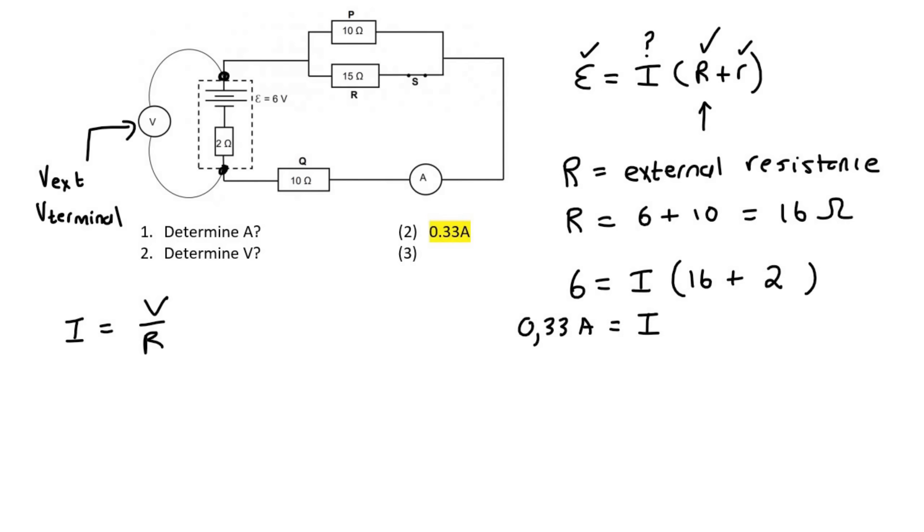So if you want to use I equals V over R using the external voltage, then which resistor would you use? Because you're using the external voltage, you would use the external resistors — these two and this one over here.